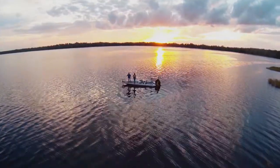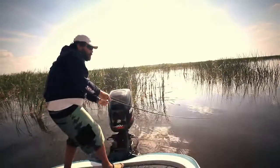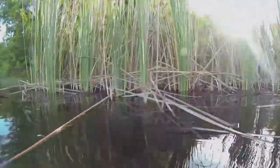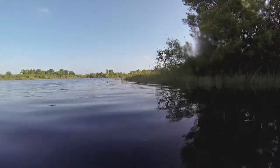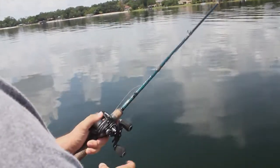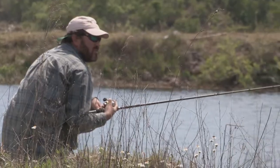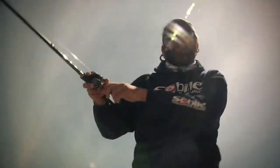In open water, slow roll it or jig it. Slow rolling a lipless crankbait can be effective at any depth. In deeper water, cast the Vibe Machine and let it sink. On your retrieve, raise the rod vertically and methodically, accentuating the bait's vibration.